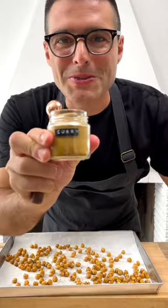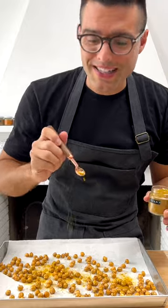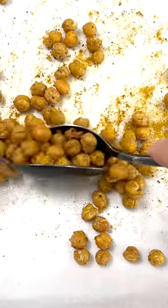Roast them in a preheated oven at 400 degrees Fahrenheit for about 25 to 30 minutes. The roasted chickpeas are ready. I'm going to make these ones with a little bit of curry powder — sprinkle the spice while the chickpeas are still hot, then toss them around with a spoon so that the spice sticks to the chickpeas.